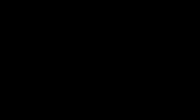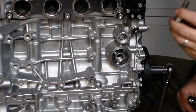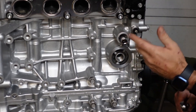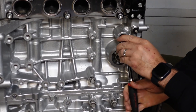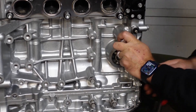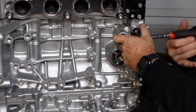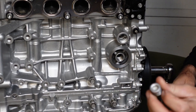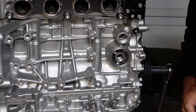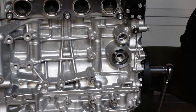Alright guys, we're gonna start off with a number 10 Allen socket. You're gonna need it to shove it right in there and release the ball. This one's already pretty much loose. So yeah, this is the bolt you're gonna be taking out of there — you're gonna replace this ball with the oil cooler joint from Honda.